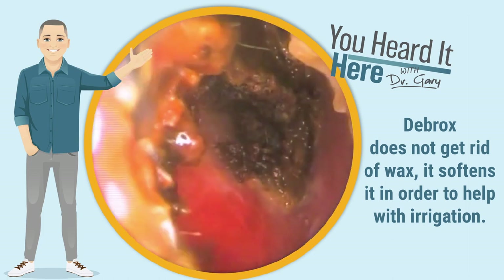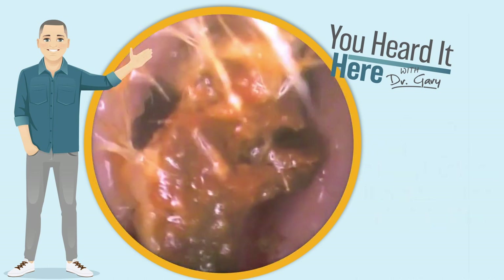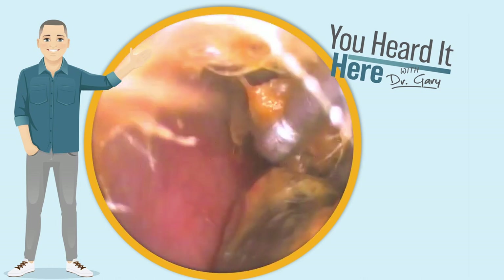You can see after a little bit of irrigation, we had a change in the color of the earwax and a lot more moving towards the aperture of the ear. A little bit more irrigation, and you can see that wax really came out of the ear canal quite a bit.